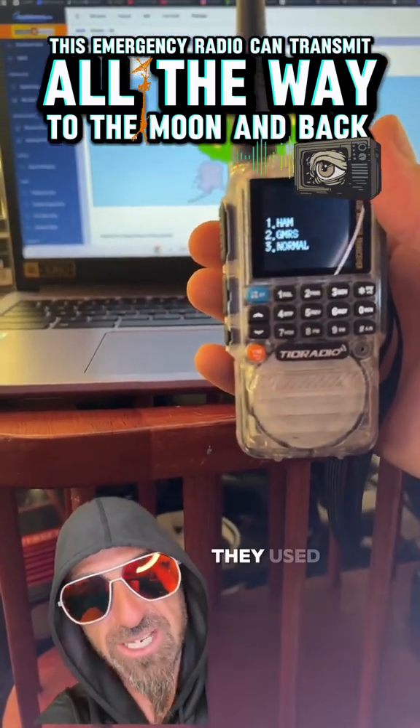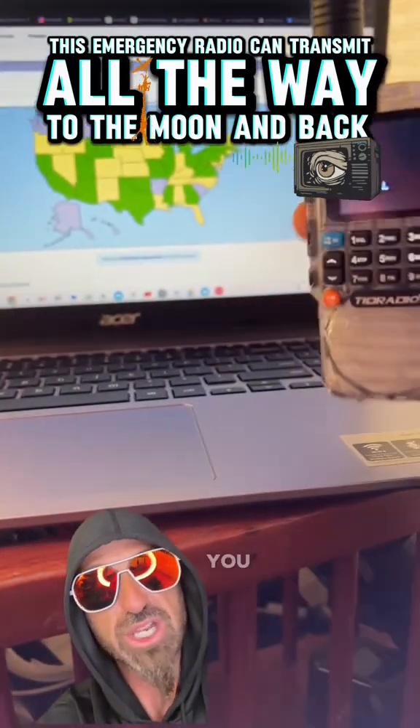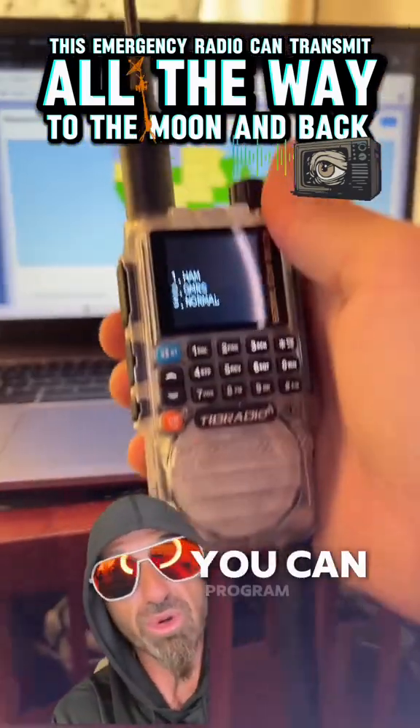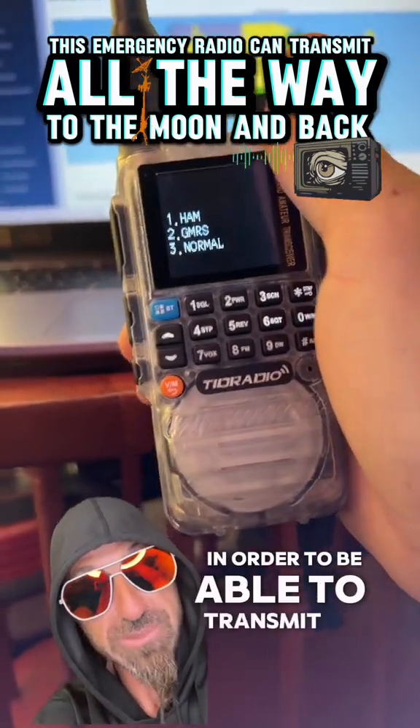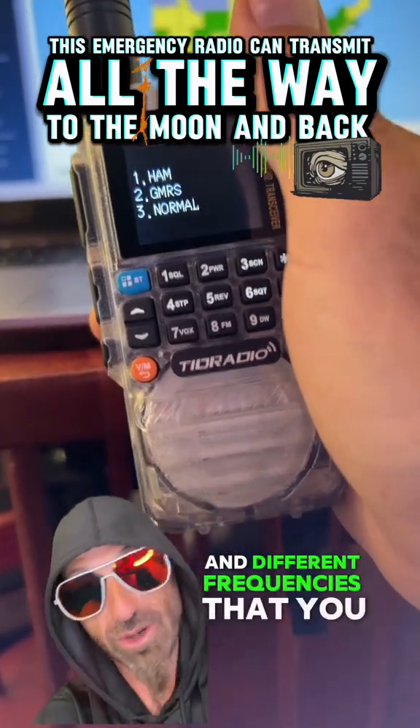This is the stuff the military used to carry on their backpacks. It used to take up an entire room full of space. Now you can listen to all these different frequencies and program them in to talk to your buddies.